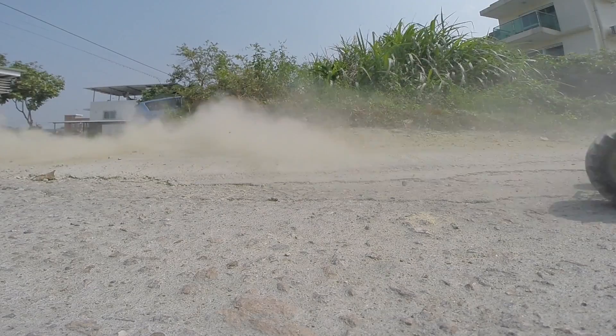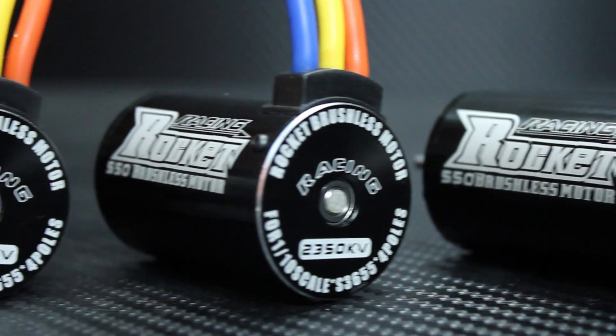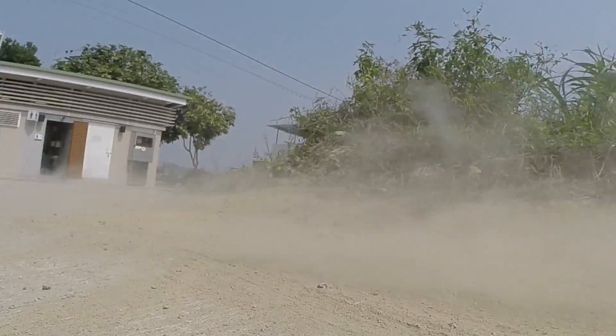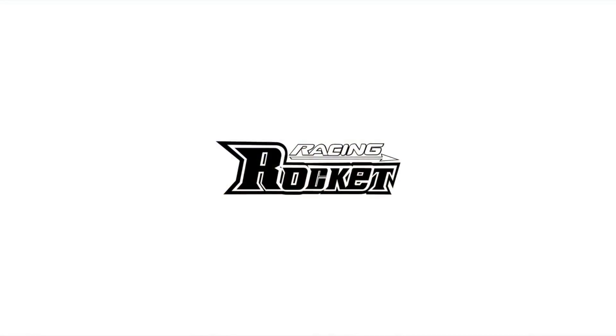Thanks to their unique and extremely powerful neodymium magnets, all packed inside a billet T6 aluminium heatsink can, available at AsiaTees.